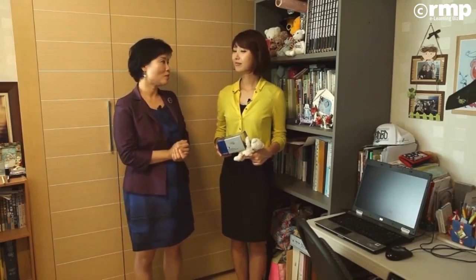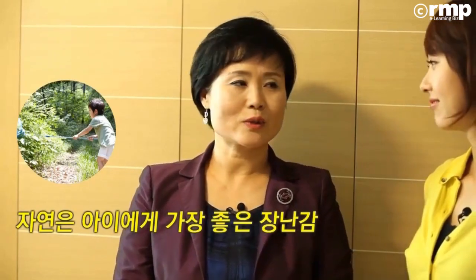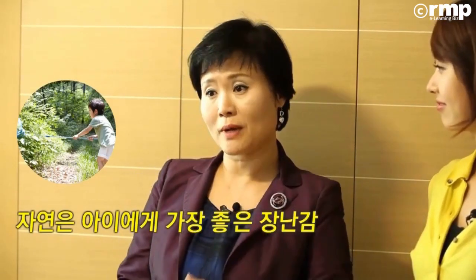더불어서 가장 좋은 장난감은 자연. 이 사실 꼭 이해하시고 기억하셨으면 좋겠어요. 단순한 진리를 되새겨 볼 필요가 있다는 생각이 듭니다. 아이들이 장난감을 가지고 노는 약 10년 동안의 기간이 아이들한테는 정말 중요한 시간이죠. 정신적으로나 육체적으로나 사회적으로나 굉장히 중요한 시기이고, 인성과 성품에도 아주 중요한 영향을 미치기 때문에 어린 시절에 자연 속에서 막 뛰어놀고 가족하고 더불어서 많이 스킨십하면서 자라나는 게 굉장히 좋을 것 같습니다.